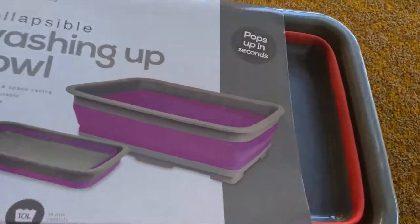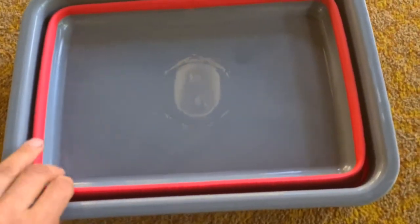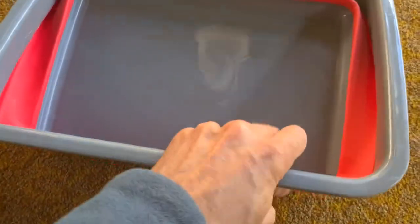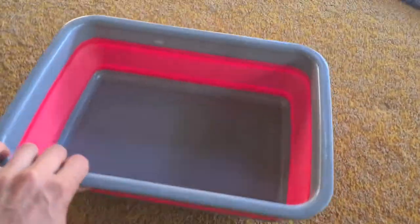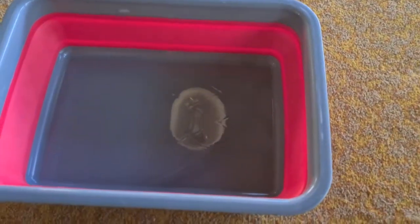So basically it comes in a little packet, very easy. Let me just take it out — there we are, sorry it's quite hard with one hand. So all it is is a bit of plastic with a silicone soft bit in between and you just click it. I can do it one-handed — that's how easy it is, and there we are. As you can see that is a good size washing up bowl, and if you had one that's non-collapsible you'd have to store this whole thing in your van.